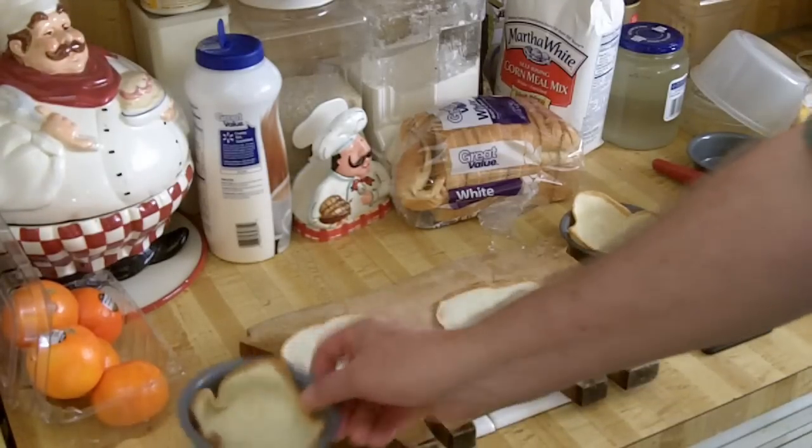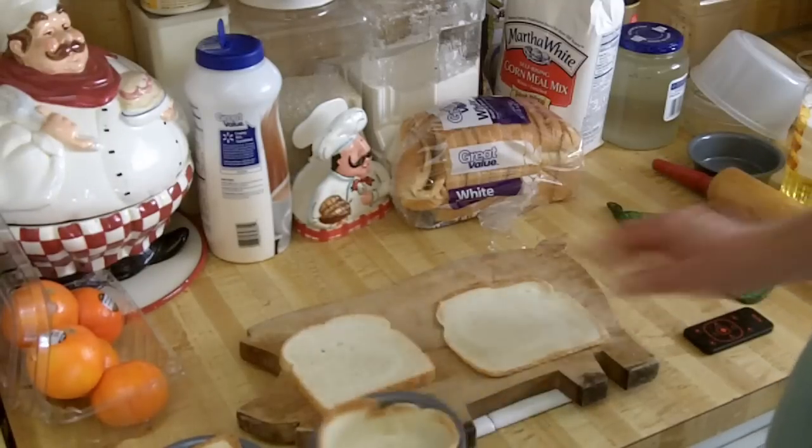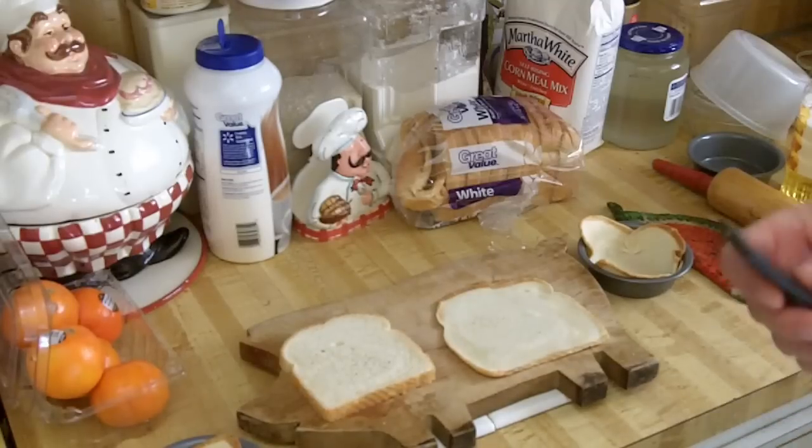It freezes well if there are leftovers. I thought I'd mention that — they're real simple to make. It only takes a couple of minutes to make half a dozen. Happy Thanksgiving everybody, hope you enjoy the tip and hope it's something you can use. If you like my videos, I've got over 100 and I add more every week.